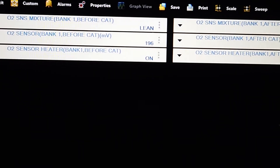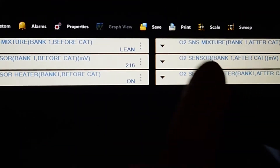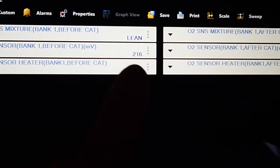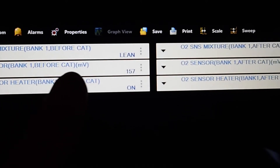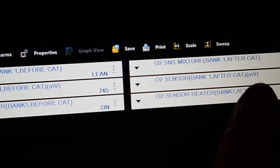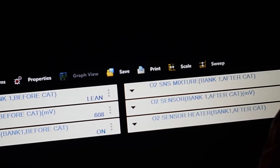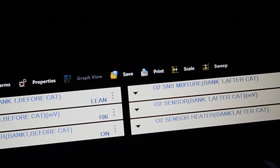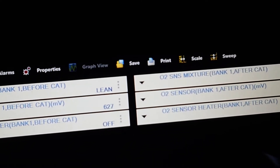Just a quick check on the live data: we can see it's commanding on and off on the heater on both lambda sensors. It says it's running lean. We don't have too much activity, but it's certainly not warmed up yet. We're starting to get some switching on the first one. After-cat is pretty well just stuck at 450 millivolts, so that's just in between. We'll get under the bonnet and see if this lambda sensor's open circuit on the heater.